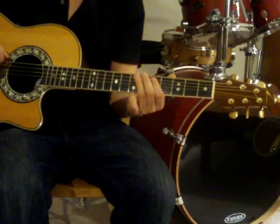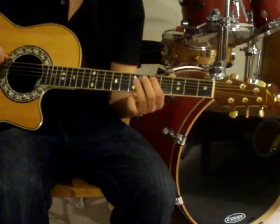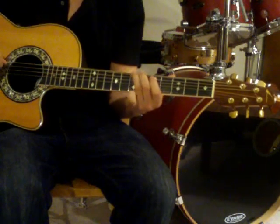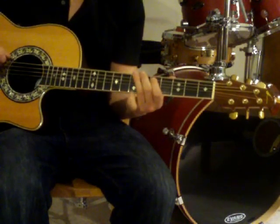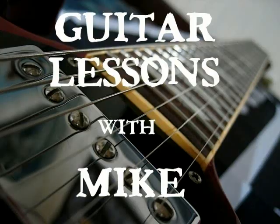You'll then follow this by hitting a low E twice, followed by a B and a D. Let's try that.